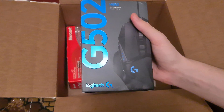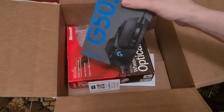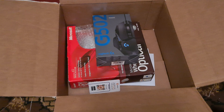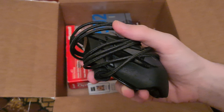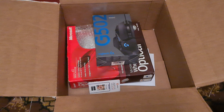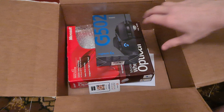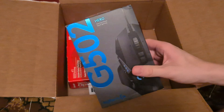Finally got myself another G502. The entire reason I had to get a new one was because it started double-clicking on me, and I hate double-clicking. It's also so difficult to repair. The repair cost of this mouse is very substantial — I think it costs less to get a new G502 than to repair the old one. So I got a new one, finally.